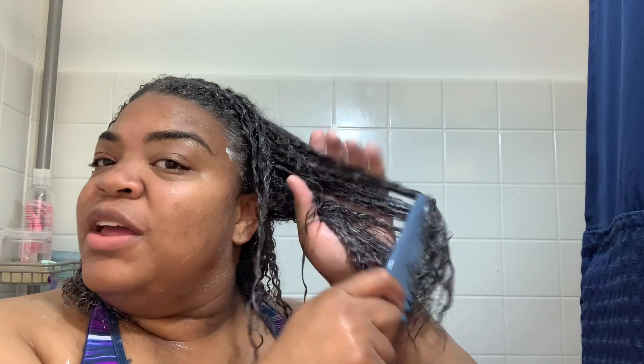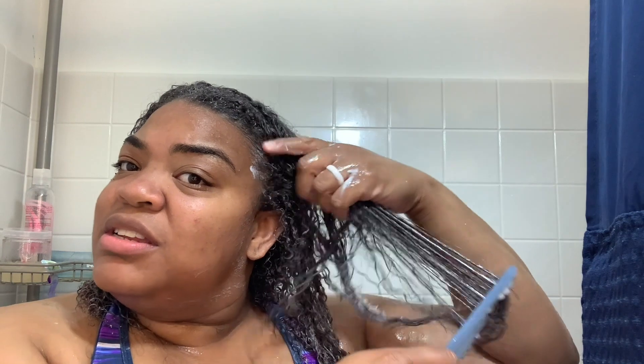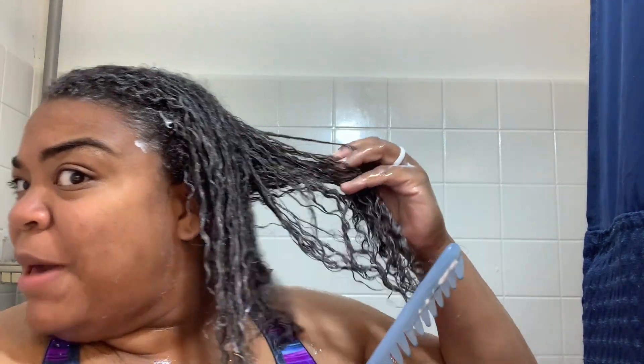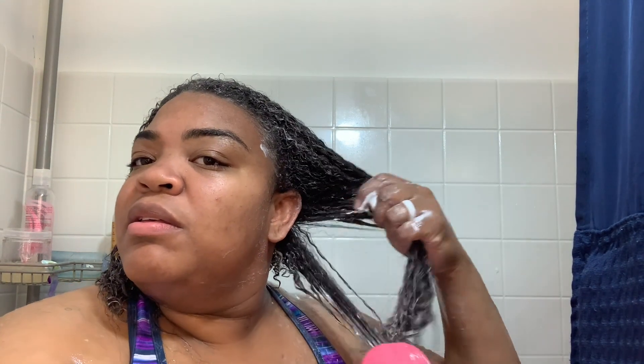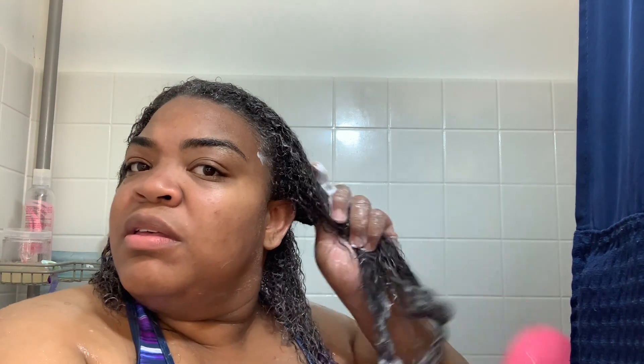A lot of people use either a wide tooth comb or a detangler brush — I honestly use both, it just depends on if I'm in a rush or what mood I'm in. I take the wide tooth comb and start at the ends and work my way up so I'm not snatching my hair. This detangling brush I'm showing you guys is absolutely amazing. I saw it in either Walmart or Meijer and thought I wonder if this is going to work for my kids because they cry all the time about me detangling their hair. I bought it originally for my kids but tried it first and I absolutely love it.